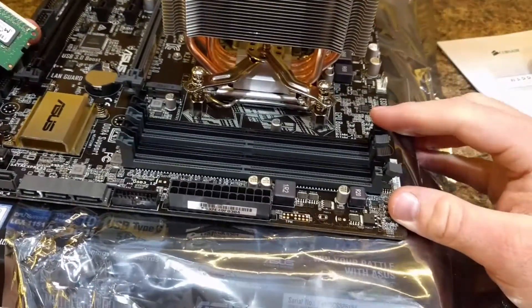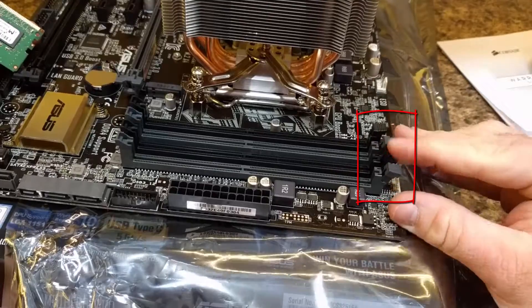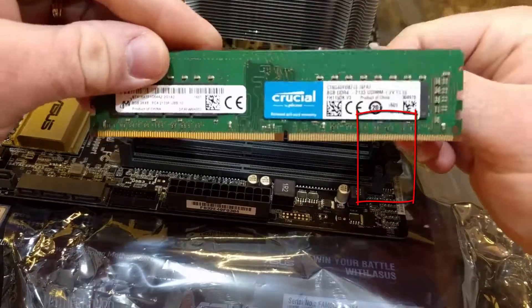So the first thing you need to do is open up these little clips. Some computers have them on one side, some computers have them on both.